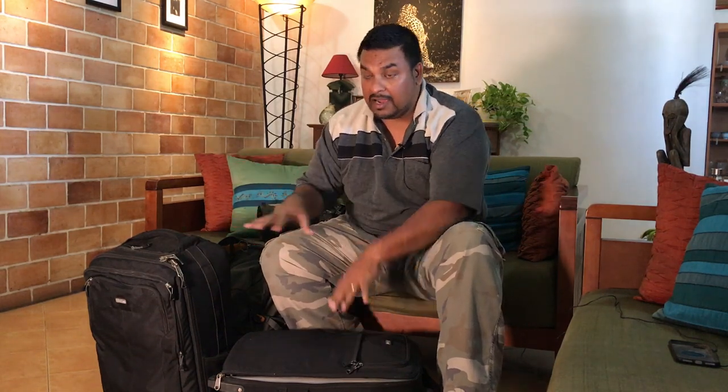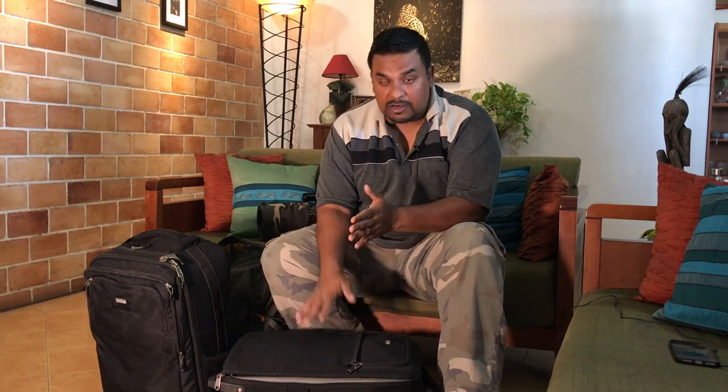Hey folks, welcome back to my channel. I hope you guys enjoyed the previous video I did about my camera gear — I'll put a link to that in the description so you can check it out. This video is about how I apportion my gear when I go on an international or domestic flight, and how I transition from travel mode to carrying it on safari.